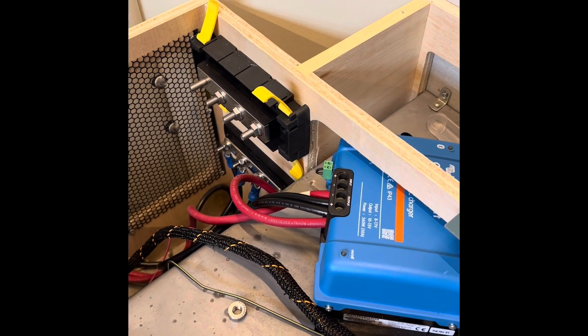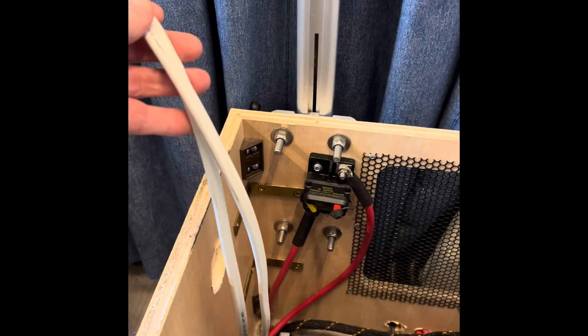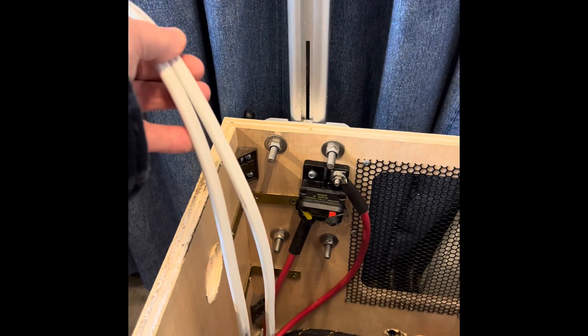But before I actually do that, I'll also be wiring up the switches that will be controlling pushing the panels in and out. And that's what these two wires are for.